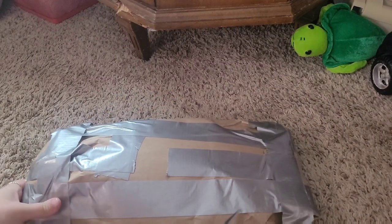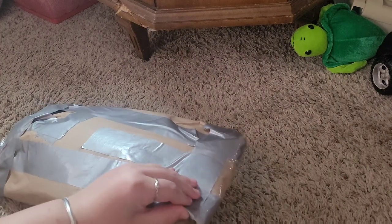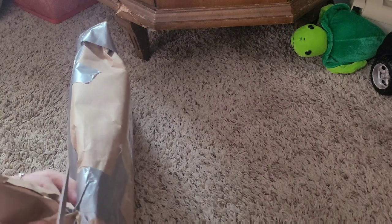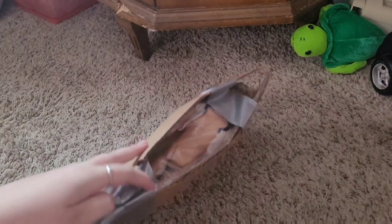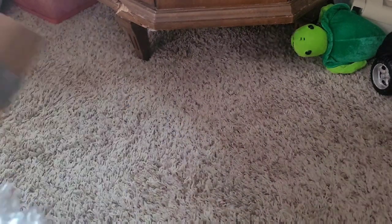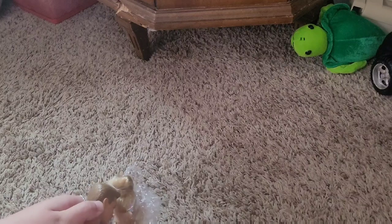So I ordered this before I went to the reunion, and it arrived over the weekend. They wrapped it in paper, and then inside of that is cardboard. And inside the cardboard is a bag of dolls. So they're very tightly wrapped in here.